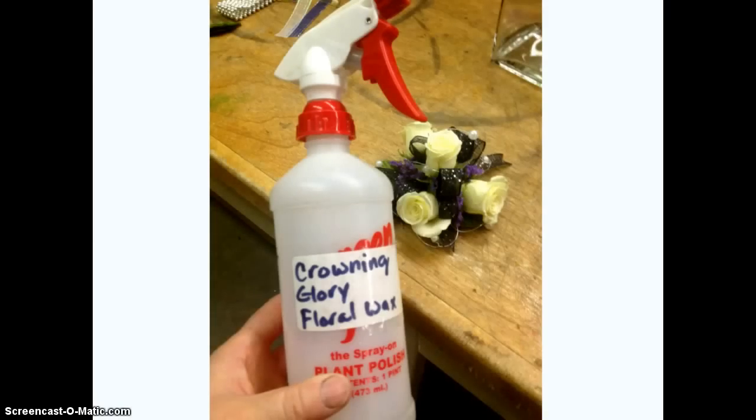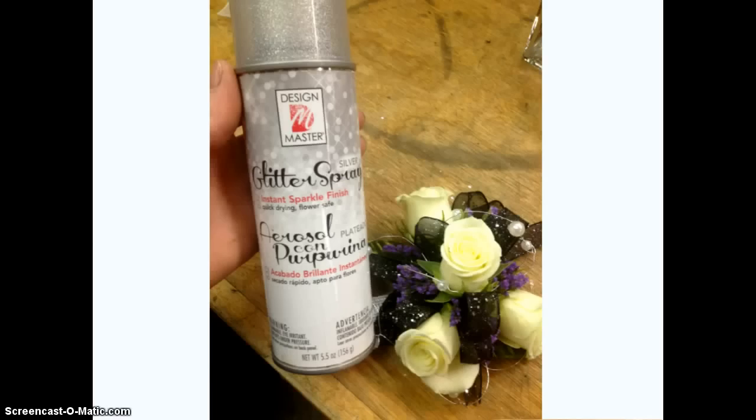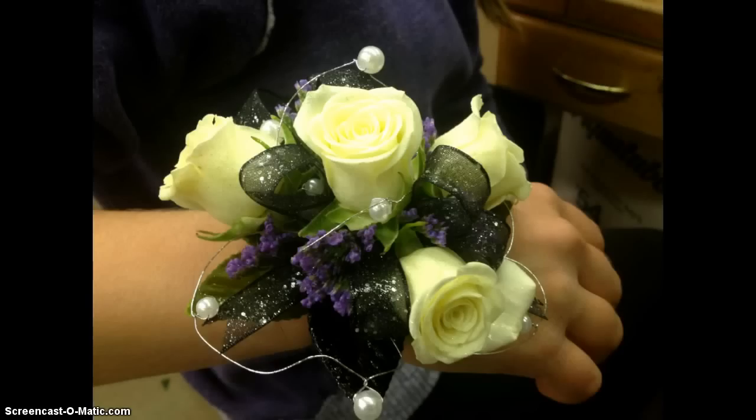To finish off the design, I like to use Crowning Glory, which is a floral wax. The floral wax helps provide a seal around the flowers and prevents them from losing too much water — remember, these roses don't have any water source, so anything we can do to help preserve the life of the flowers is a bonus. Give it a little spray. Then just a fun little step is to add a little glitter spray; it does tend to be pricey and some kids like to overuse it, but just a little pop of gold glitter adds another sparkle to it.